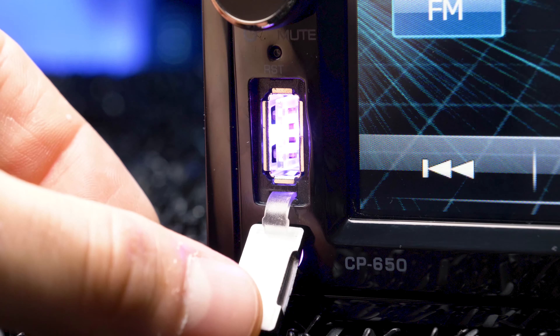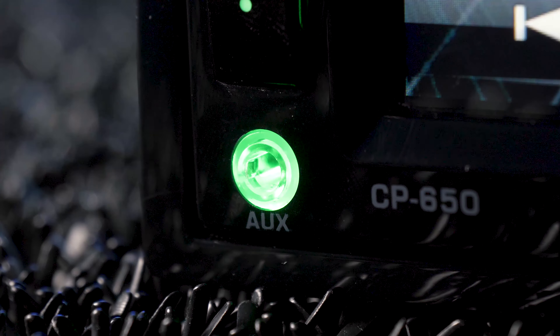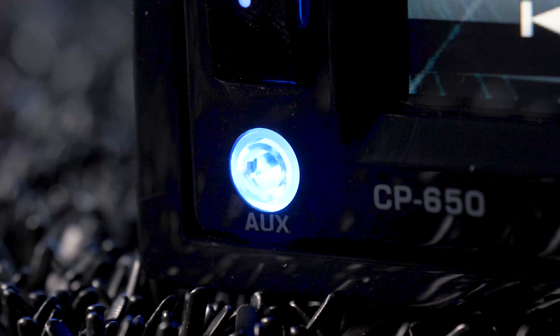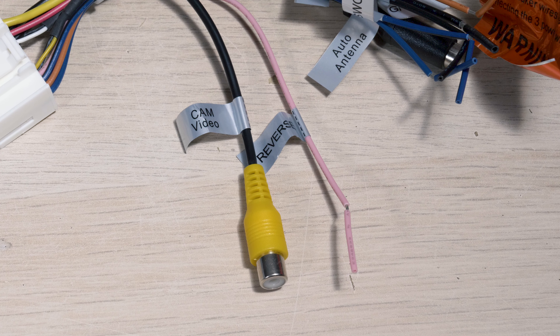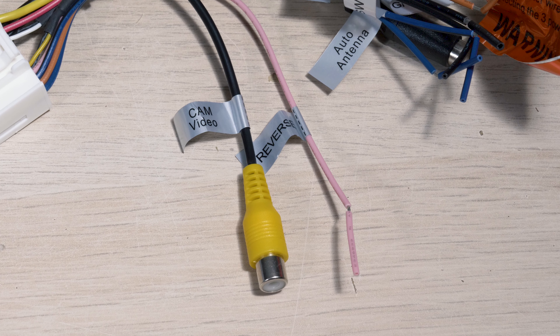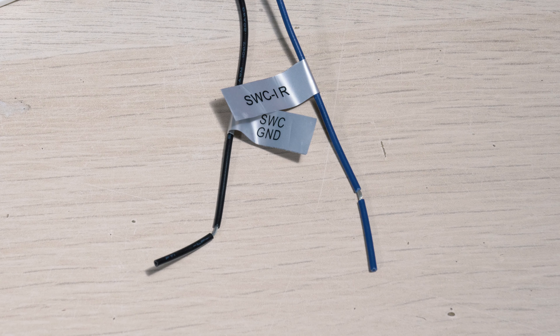The front USB port features 2-amp, 5-volt fast charging, and is accompanied by a 3.5mm auxiliary input for high-quality audio playback. The stereo features a backup camera input with a reverse trigger wire, so when wired properly the camera will activate on-screen when in reverse. For easier installation, the stereo accepts OEM steering wheel control interfaces.